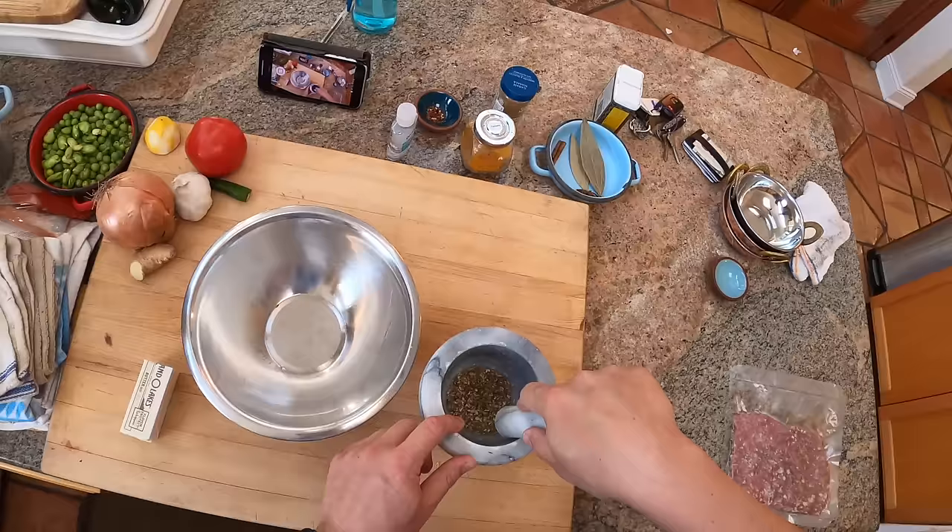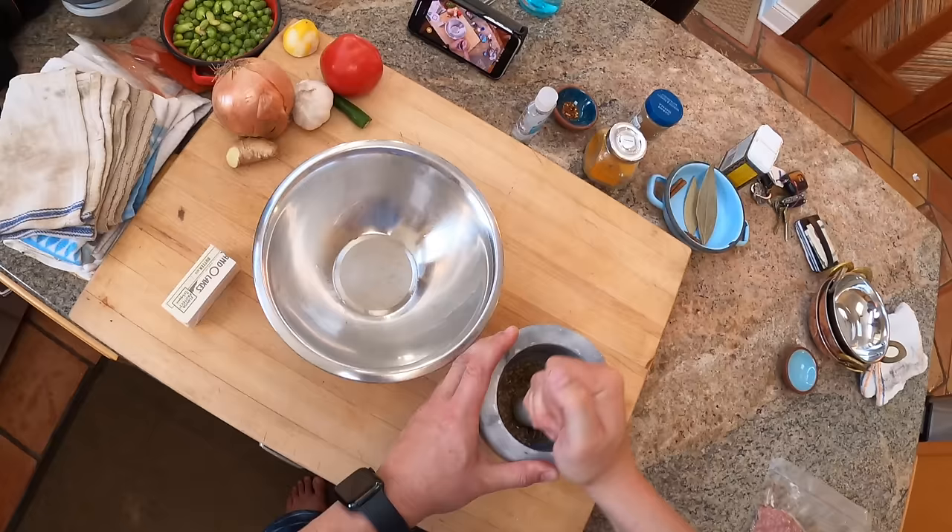In here I've got cumin seeds, coriander seeds, and black cardamom. I'm grinding them up in the mortar and pestle. You can use pre-ground if you want - I just happen to have these spices, so I'm grinding them up.